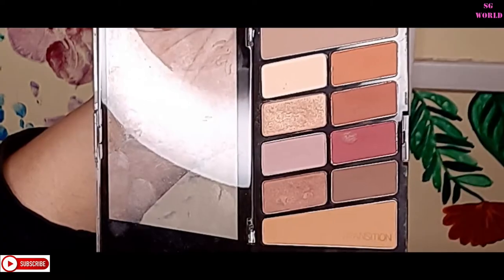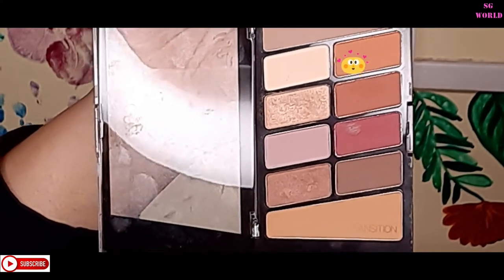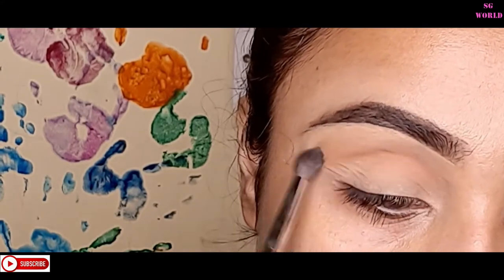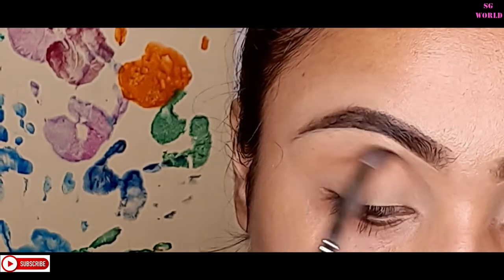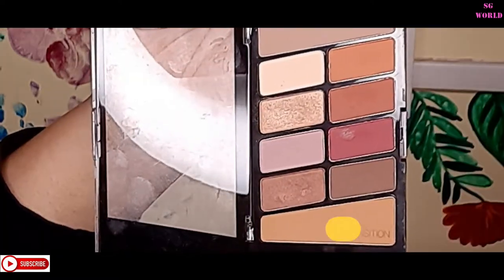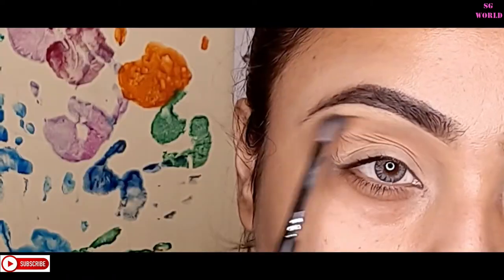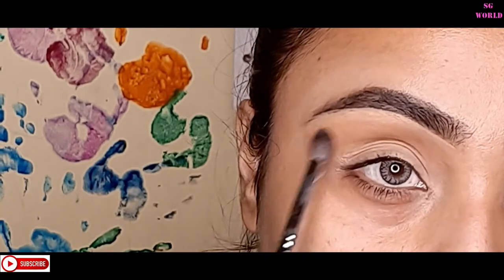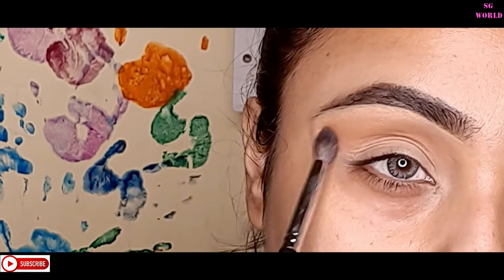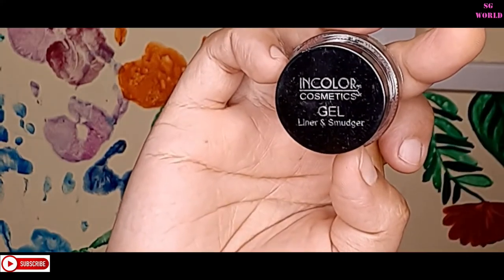Today I'm going to use the Rose in the Air palette from Wet n Wild. I'm using the orangey shade on my crease line and blending it with my blending brush — the palette is very good and affordable, and you can find it on Myntra on offer. Then I'm going to use this color as my transition shade with the same Pro Art blending brush, blending it with my crease color.